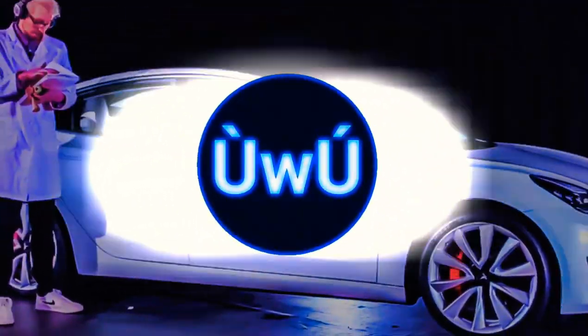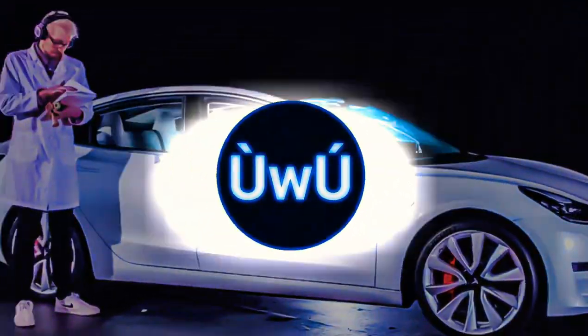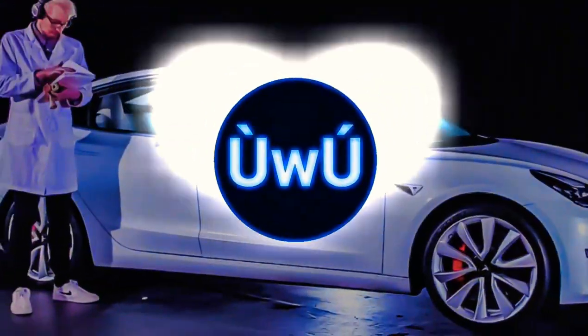I've got an idea. Yeah, that sounds real creamy. Sounds real nice.